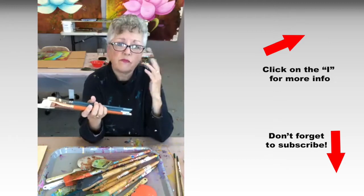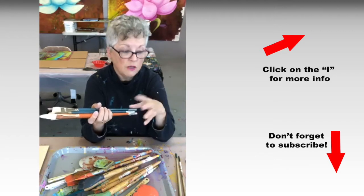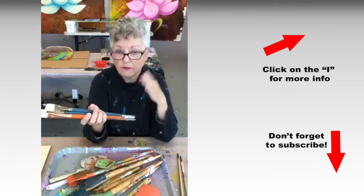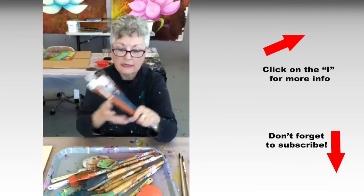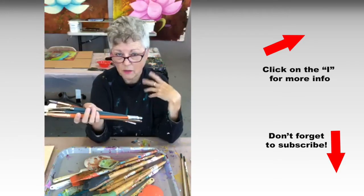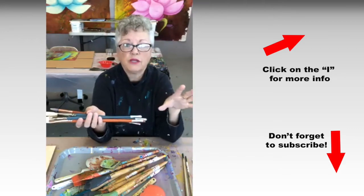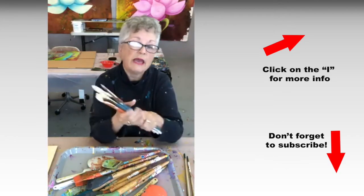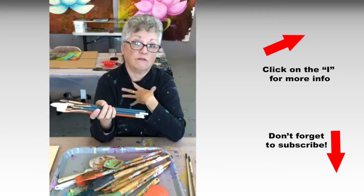Most of the stuff I'm talking about today you can find on my Amazon influencer page. Just go to amazon.com/shop/acrylicdiva and you'll find my list of recommended products. As you guys know, those are affiliate links — Amazon gives me a couple pennies if you purchase something through that link, but the price you pay is no different. I always like to disclose that. And I'm never going to point you to something that I haven't used myself.